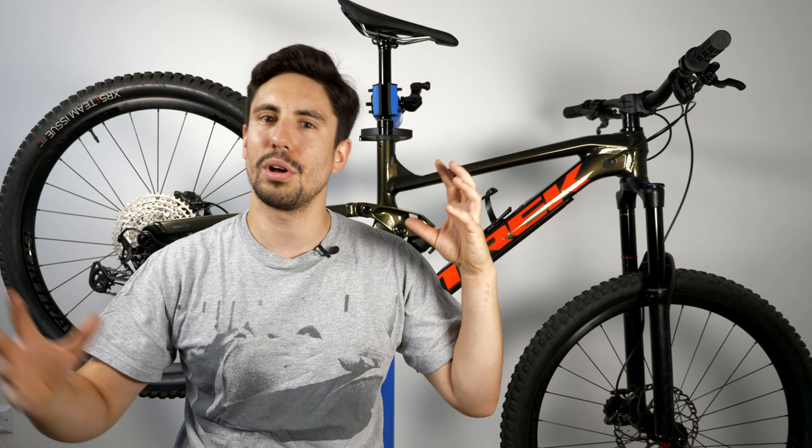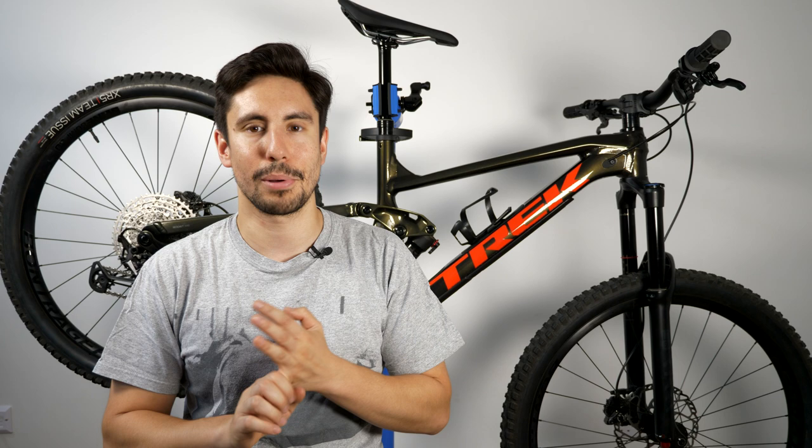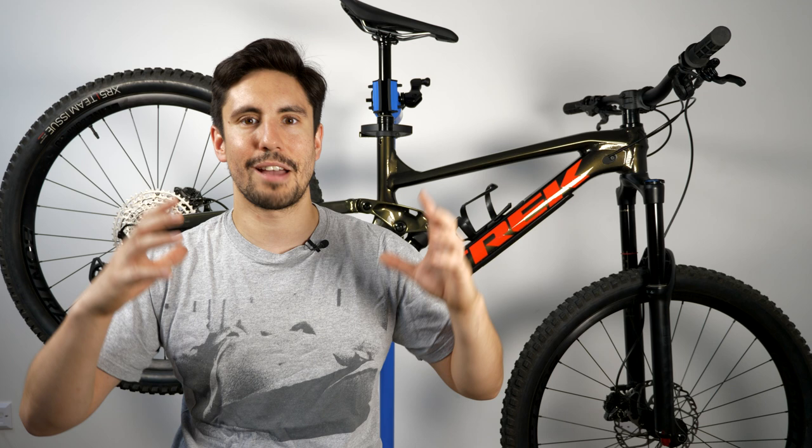About a year and a half ago I bought the Vitus Sentia VR 27.5, a hardtail mountain bike — you can hit the top link to see that video. I've been riding a lot and over that time I figured out what I like about mountain biking. Cross-country wasn't a big thing for me; I was more into going downhill, hitting some jumps, and going to bike parks. I also borrowed a Slash, rode it around the trails — it climbed really well, went downhill so nicely, and I really enjoyed having that full suspension.